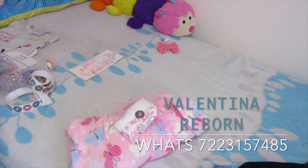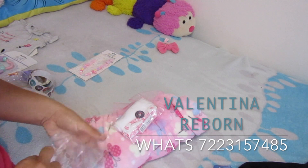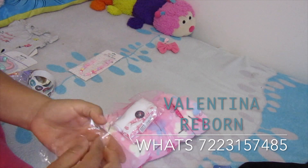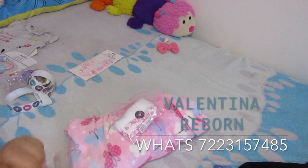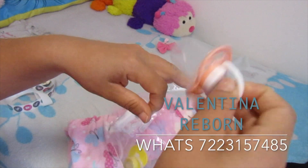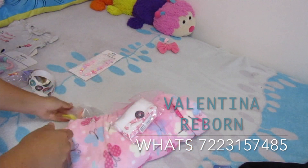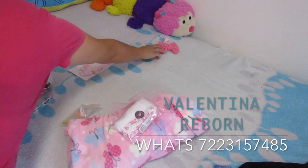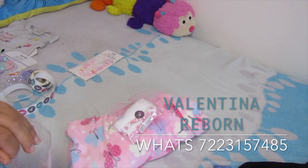Ya le puse una etiquetita súper bonita y voy a meter las demás cositas en bolsitas para que se vayan protegidas. Quise hacer una cajita pero no entraron los chuponcitos, entonces los voy a meter en esta bolsita juntos. Ese chupón ya vieron que tiene su tapita. Me encantaron y fui por más — quería ver si se podían hacer con el imán oculto, y ya lo logré. Se los voy a mostrar en el siguiente video de compritas.